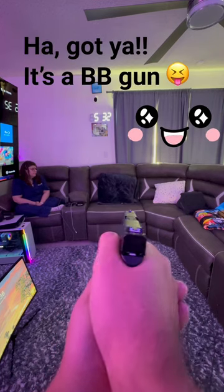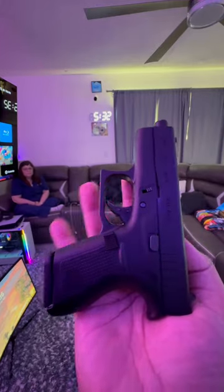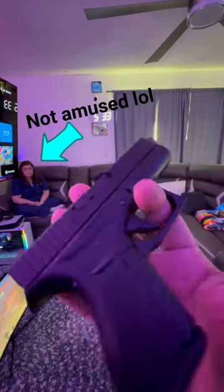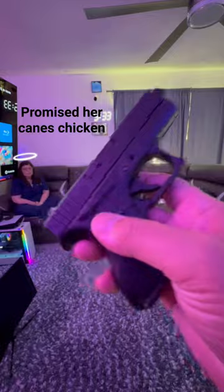Nope, didn't go through the couch. And if you thought it was a real Glock — it's a little BB gun, but it doesn't look real. This is good for if you have a girlfriend that wants to get into shooting. All right guys, peace.